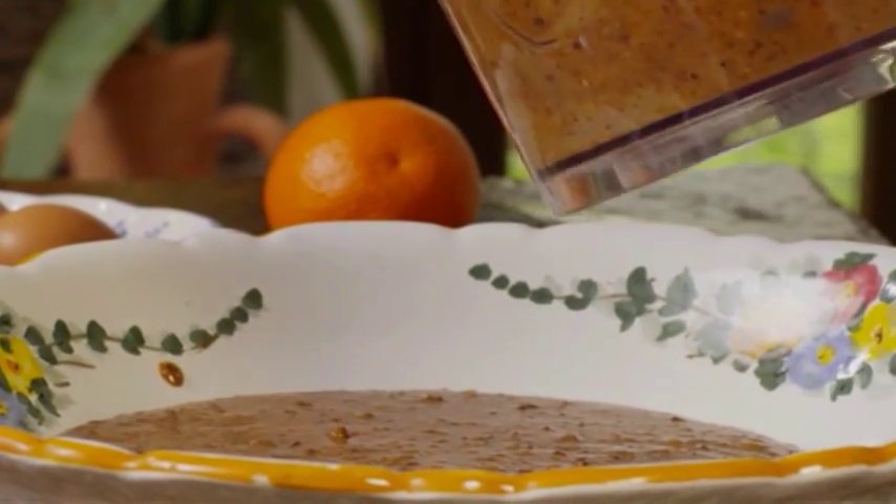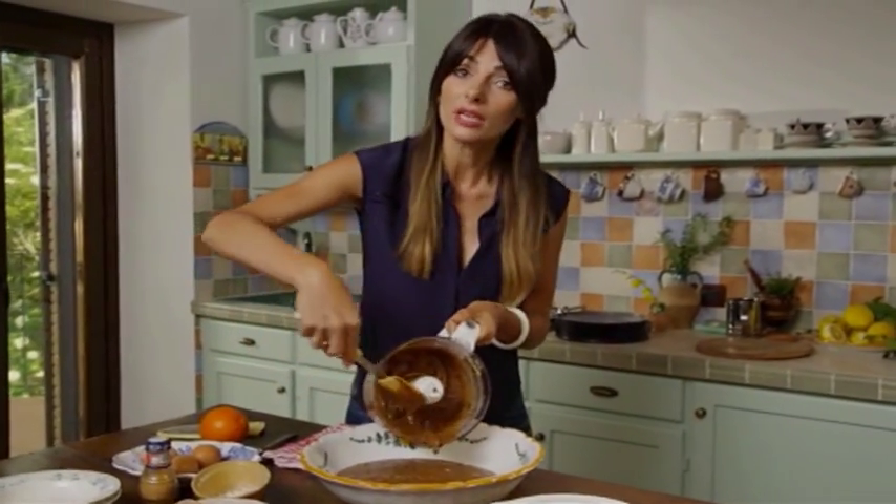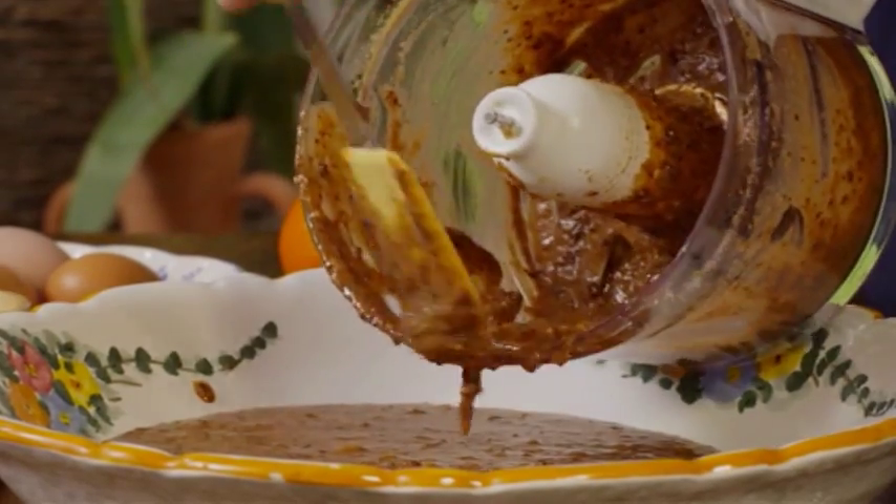What I love about this cake is that it's all a bit rustic and rough. There's bits of walnuts, bits of chocolate, and it's completely gluten free. If you're gluten intolerant or allergic, this is the cake for you.